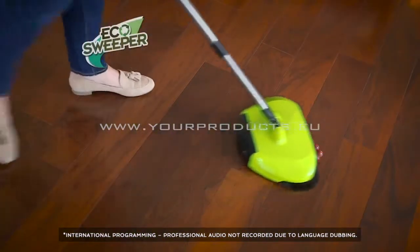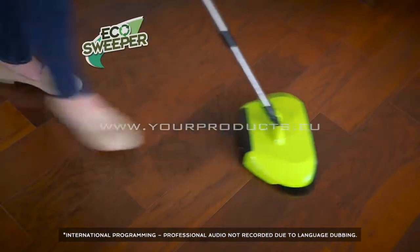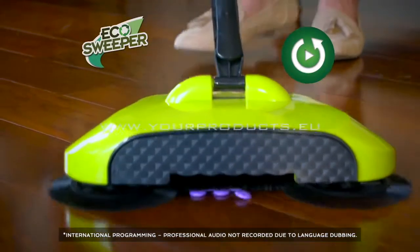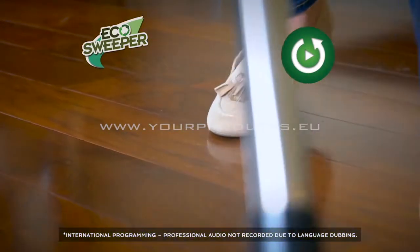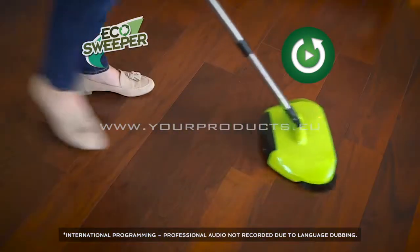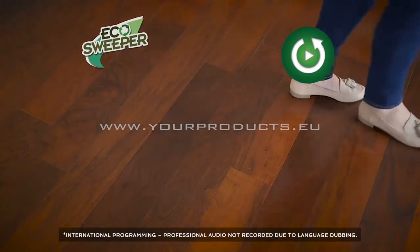We have some grapes and some hard buttons — look at that action. I'm still amazed every time I see this. And do you hear that? It's a trick question, because the Eco Sweeper is whisper quiet. No loud vacuum noises. Now that's music to my ears.